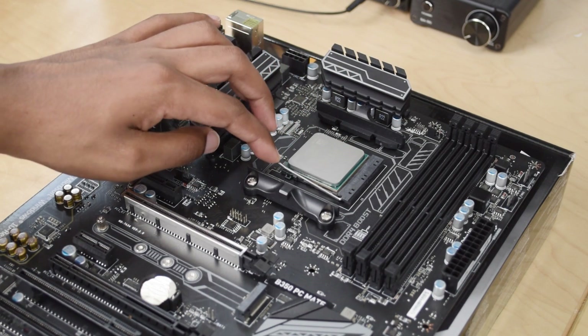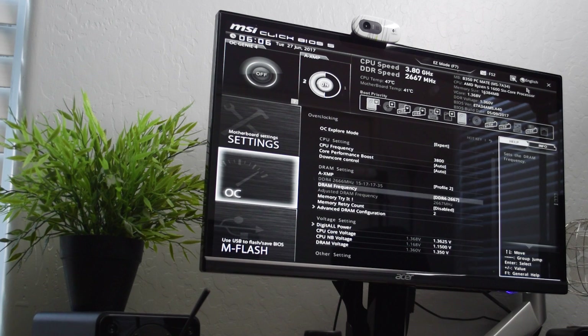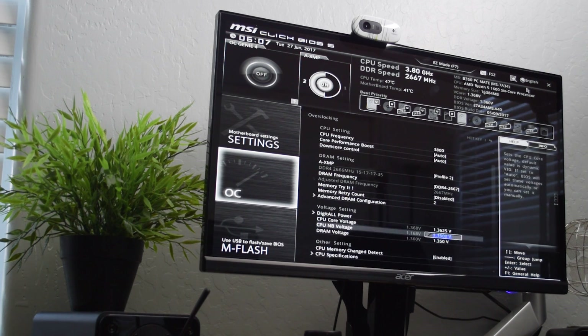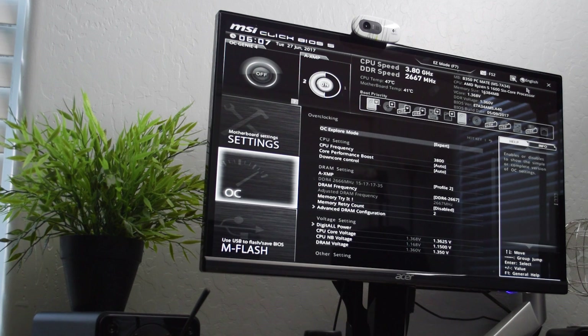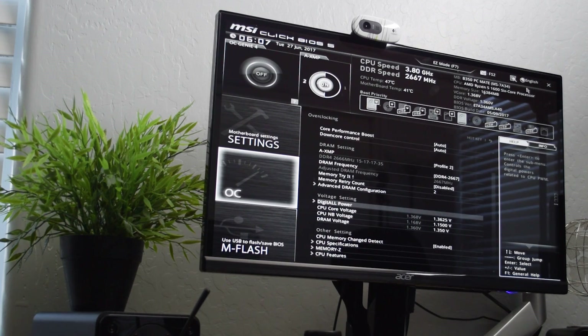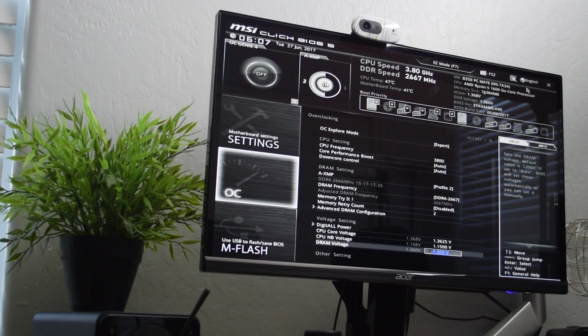So let's jump into the BIOS real quick. It's got a pretty simple setup, nothing too fancy but should get the job done. If we go into the OC section, this is of course where all your overclocking options are. There is no base clock overclocking or P-state overclocking as far as I'm aware, but I was able to set my multiplier here. I've got my CPU overclocked to 3.8 GHz. You can also change your CPU core voltage, CPU NB voltage — which is the same as SOC voltage you may see on other boards — and DRAM voltage. You can set your LLC options. As far as RAM goes, there are some preset timing configurations you can choose if you want to overclock your RAM beyond its rated speed. It didn't really work for me, but you can also just set your standard XMP profile or manually type in your timings.